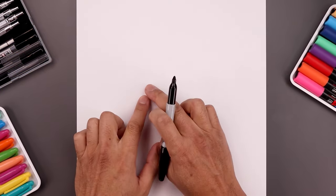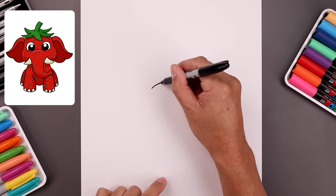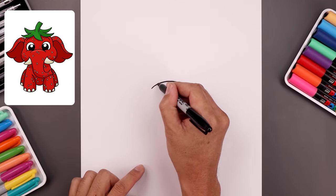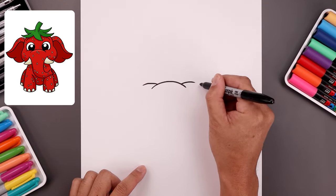I want to begin our lesson in the center page with a curve for the top edge of the trunk. Let's start over on the left side. I'm going to bend this up in the middle and then bring that back down towards the right. Let's tuck the cheeks in behind. On the left we're going to step up, bend this up and then out and do the same thing on the right.